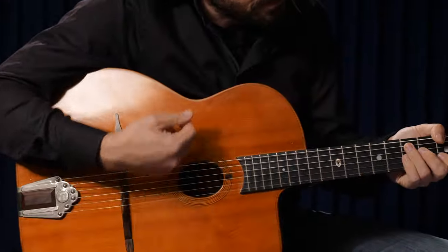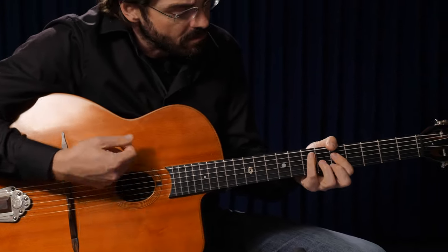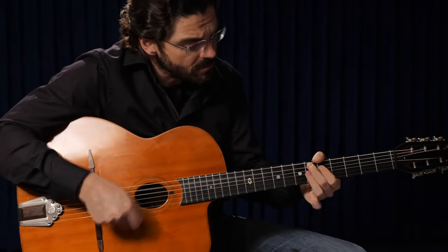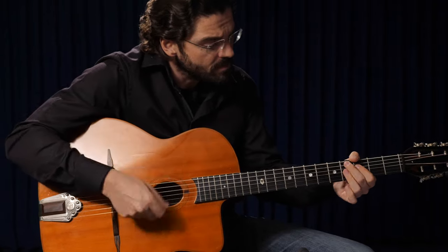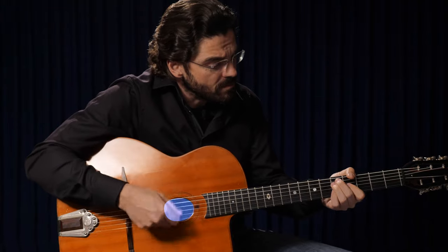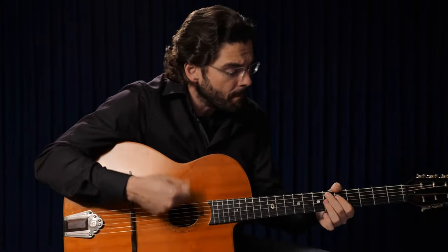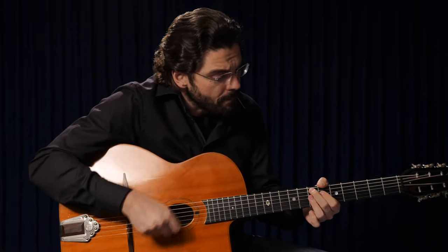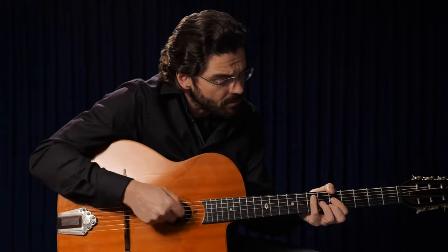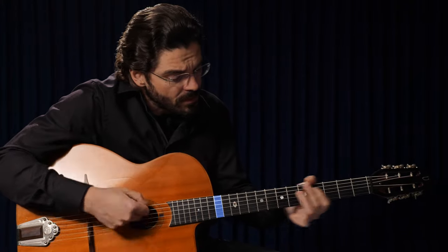Obviously the construction and sound of both guitars is still different. After Mario Maccaferi's separation from the Selmer company, they discontinued the D-hole model and produced a new O-hole Gypsy guitar. They changed the sound hole to create a louder and more aggressive tone. And because of their knowledge in producing brass instruments, they wanted to adapt this technique to their new guitar design. This time the body started at the 14th fret.